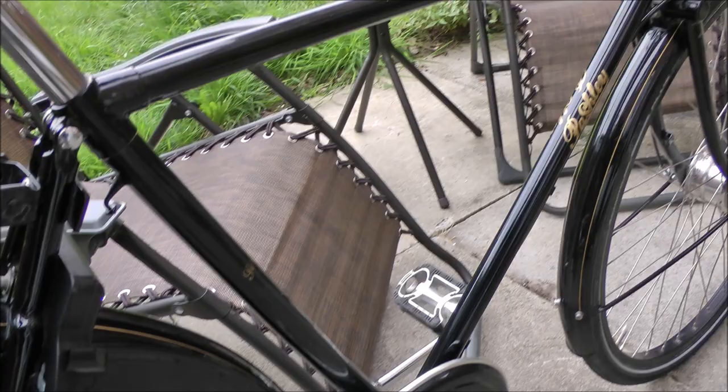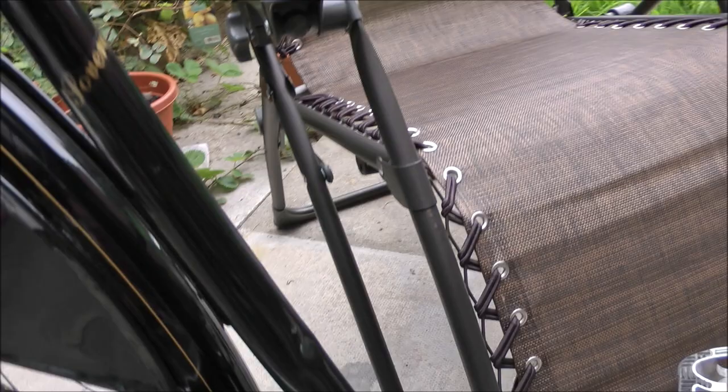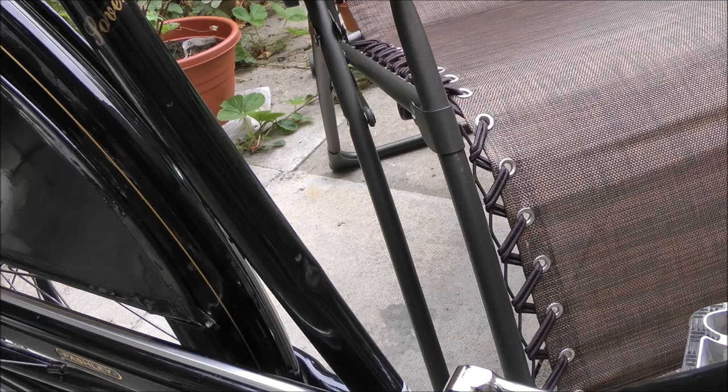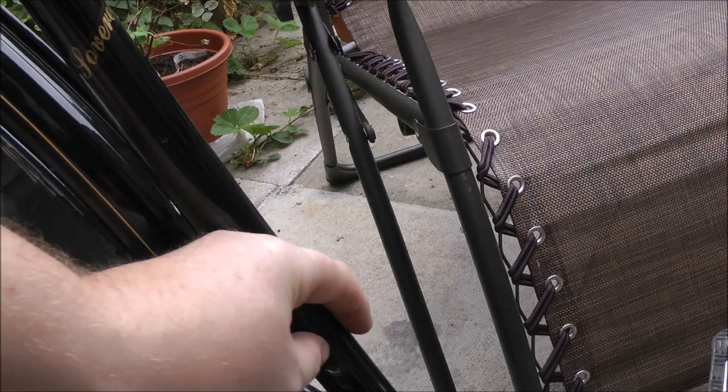One of the two things I need to do — the main thing really wrong with it is there's a glorious dent there. Looks like it's been dropped or mishandled on the bike stand, or someone's been working on it. I'll get some sort of sticker over that to hide it.